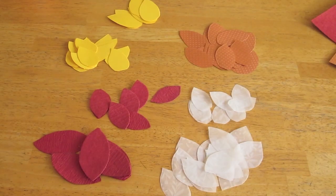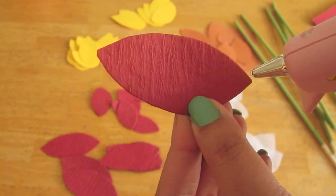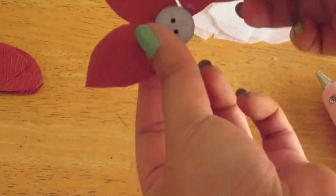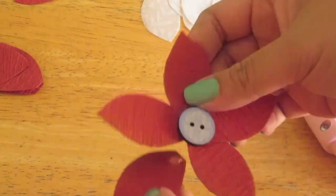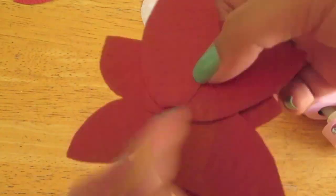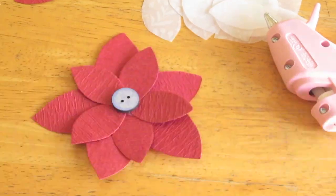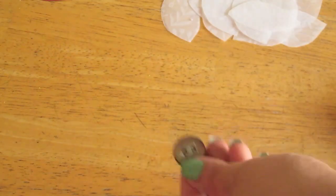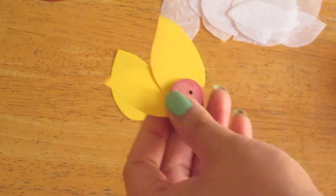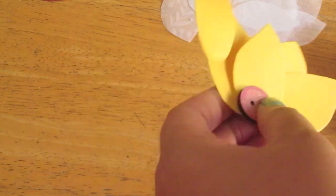Now once all your petals are cut, grab your buttons and we're going to start putting together the flowers. Glue gun the bottom of the petal and place them on the back side of the button. There's no right and wrong here — just grab each petal one by one and glue them around your button until you get your desired flower shape. Be creative! I kind of put the smaller petals up front and then cut out larger petals and glued them behind to give that flower shape. Just repeat these steps for each button that you have.